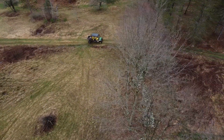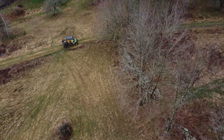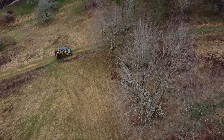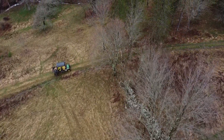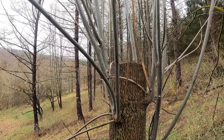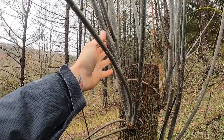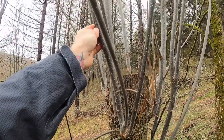Today I'm going to be working on part of an ongoing experiment on one of the properties I help maintain here in upstate New York. The emerald ash borer is decimating the native ash populations across North America, and we're conducting an experiment to see if coppicing and pollarding can be effective methods to reduce the damage done by the borers on individual trees.